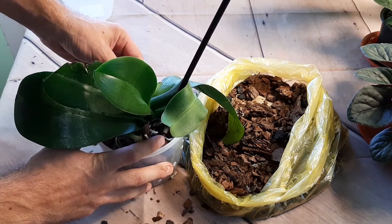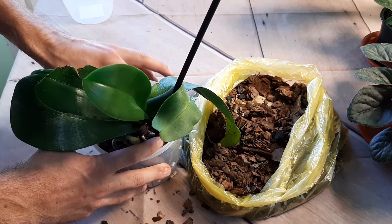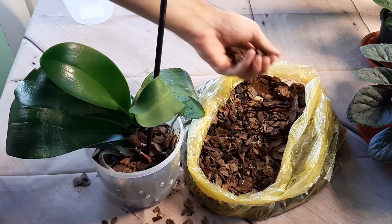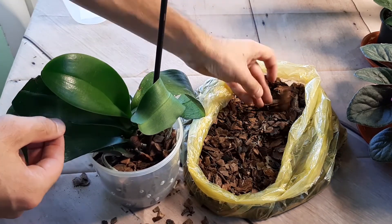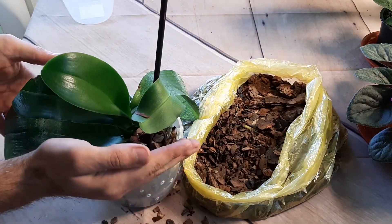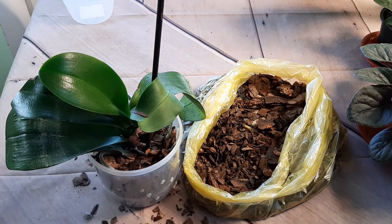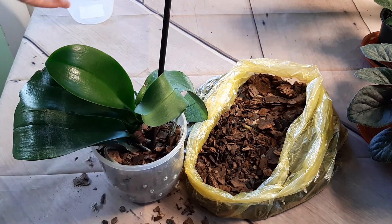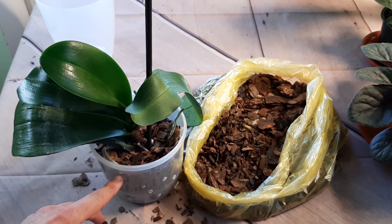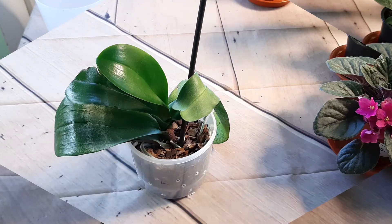We should plant it well to not have gaps inside the bark, and put it here. Ready — I planted it up to this level, which is okay. We will see how it will grow.